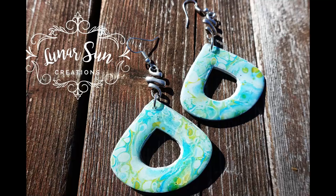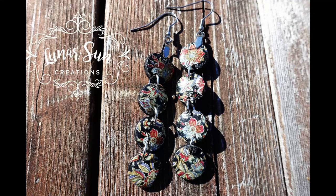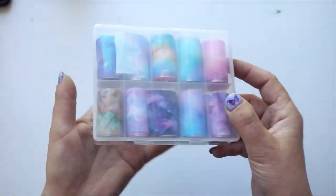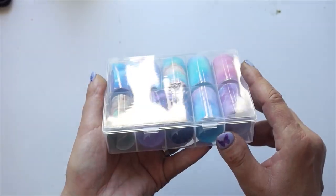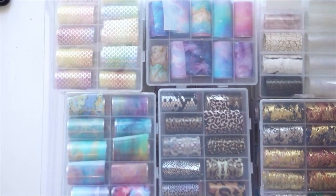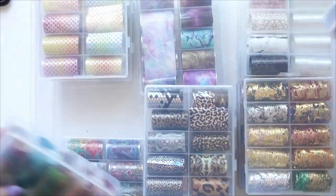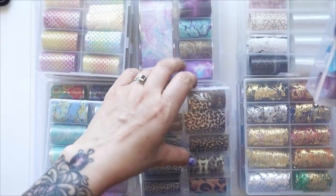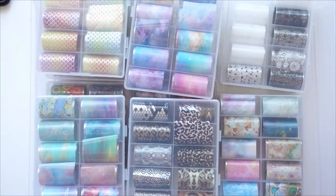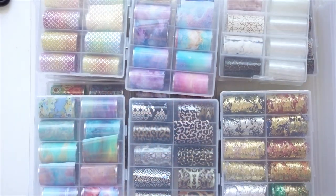Hello, my beautiful craft friends! I am Katya with Lunar Sun Creations and today we are going to play with some nail foils and polymer clay. I should have probably just bought one of these to make sure what I wanted to do would work. However, that's not my style - I got slick layers because I am indecisive and ended up buying many, many, many. But good news: it works!